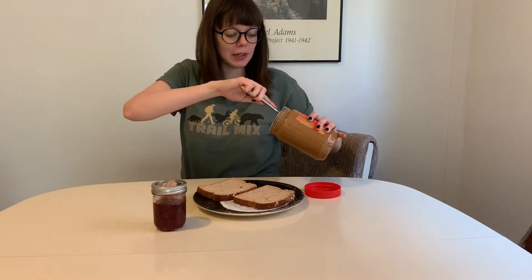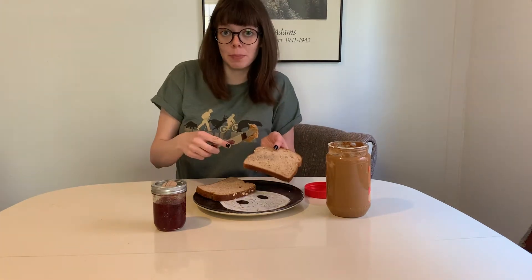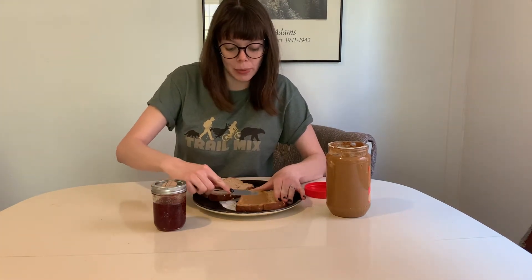You're going to start by unscrewing the lid. You're going to take the peanut butter — careful with knives, they're dangerous — and spread it on one of your slices of bread. The trick here is to not go too thick and not go too thin.